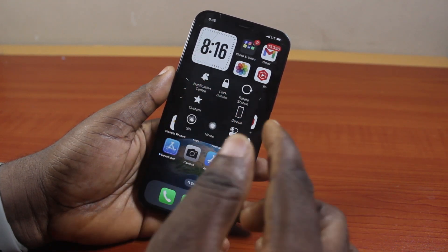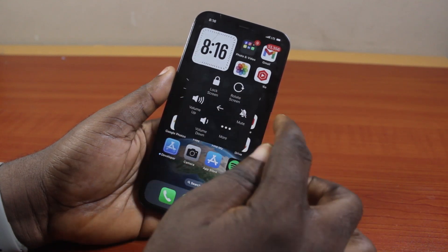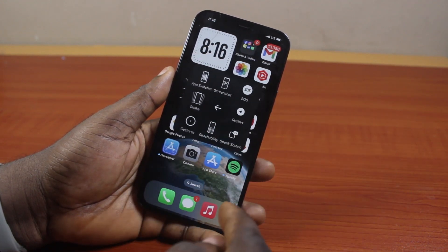Then here, you're going to see functions on your phone screen. You can just come here as well and click on Device. Then this is going to give you more options on how to control your iPhone. You can also click on More to see more options here.